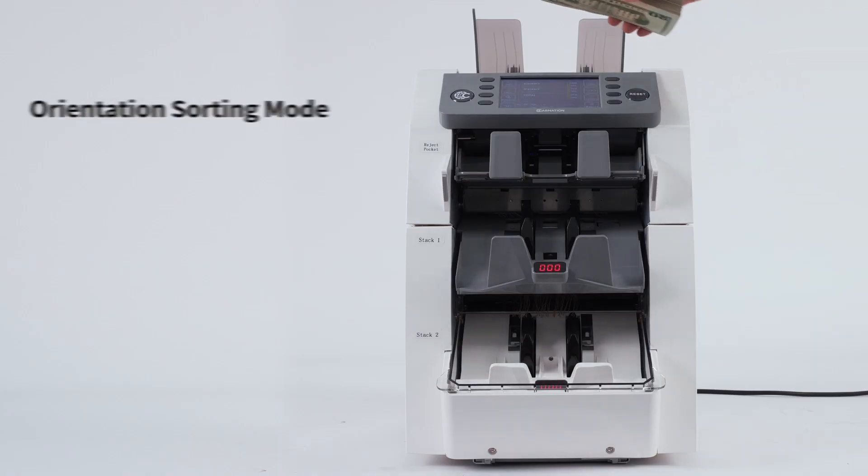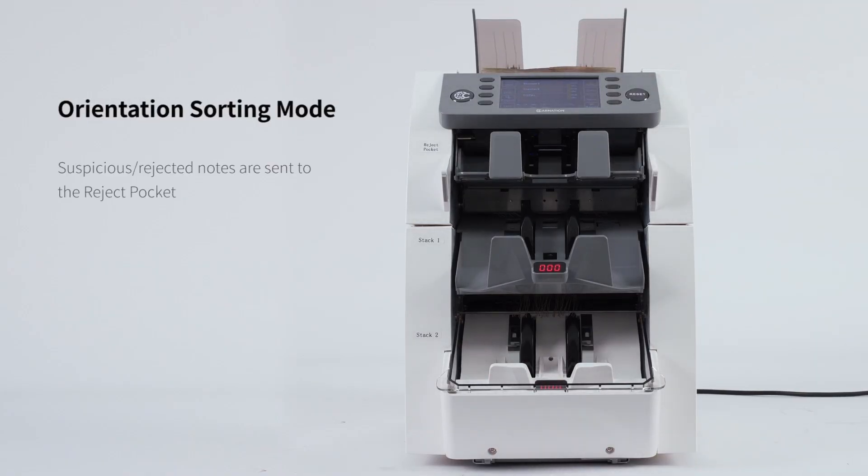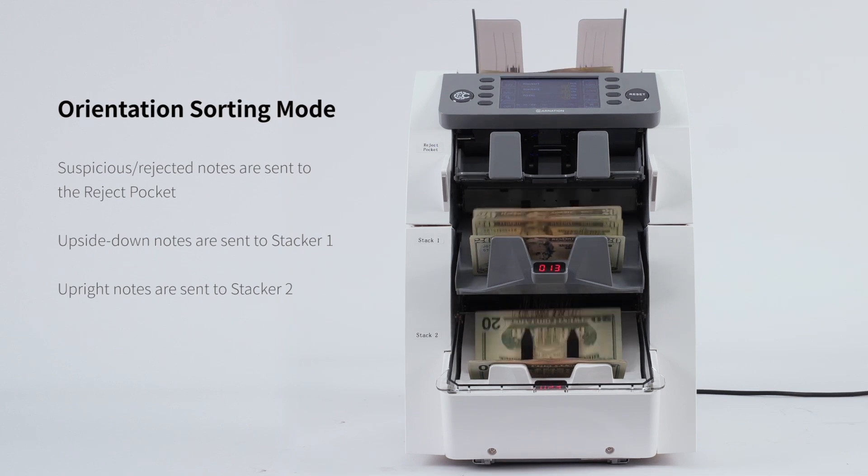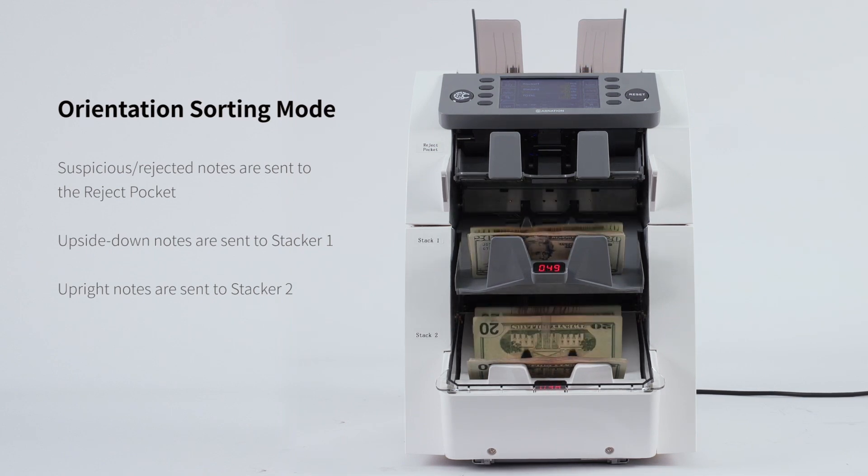The machine offers various sorting modes for enhanced functionality. In orientation sorting mode, suspicious or rejected notes go to the reject pocket, upside down notes to stacker 1, and upright notes to stacker 2.